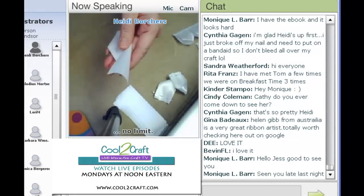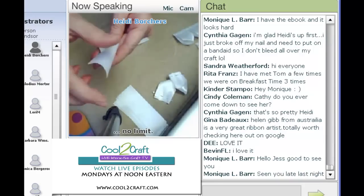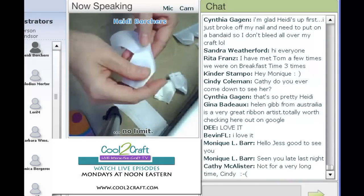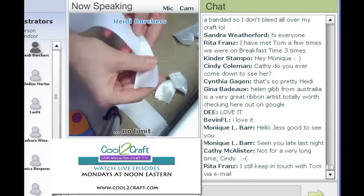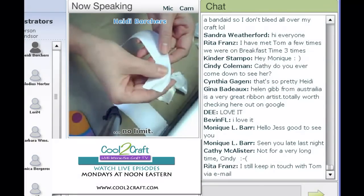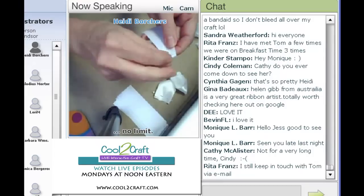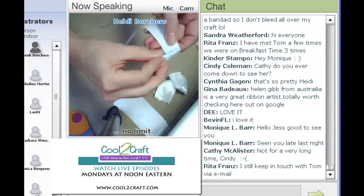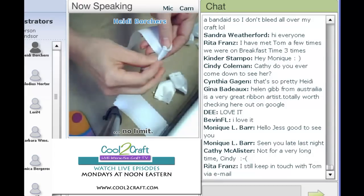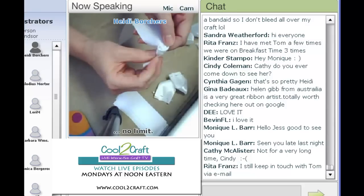I wish I could have my camera come from the back because it's kind of the opposite for you. The first thing you're going to do is fold over about an inch and a half, so you have that fold up on the top. You want that fold to be the top of your flower, so you're just going to start rolling. This is the center of your flower — see how that starts the bud in the center?